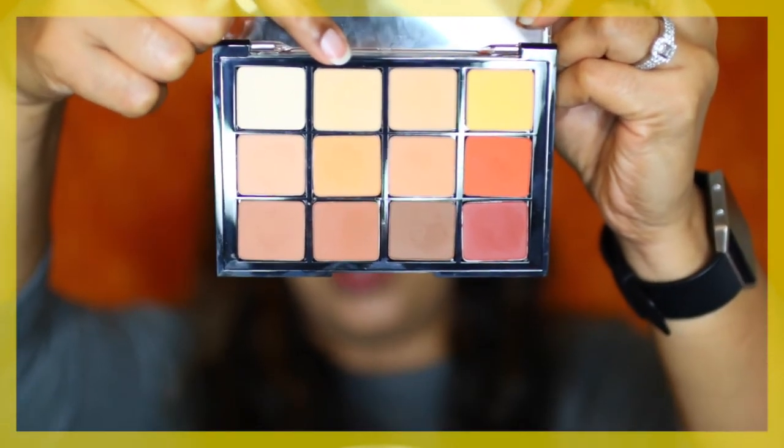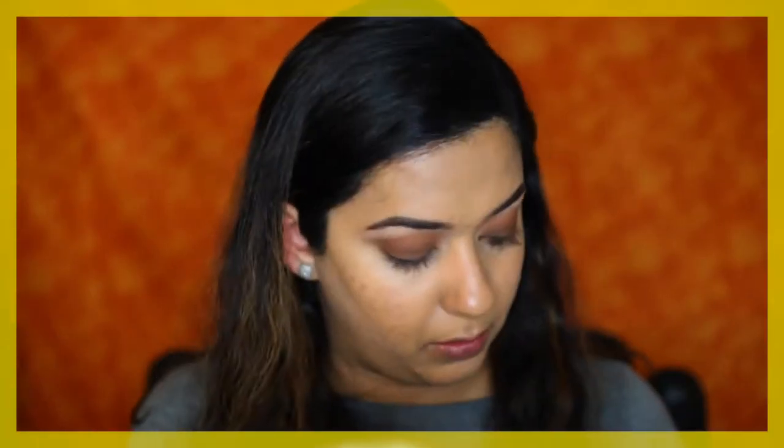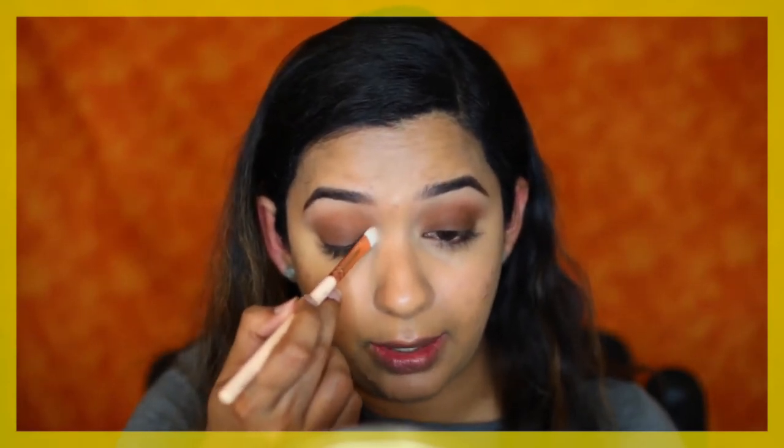Next I'm going in with this light shade, again from the Warm Matte Palette by Viseart, to use as a brow bone highlighter. I take a clean brush and buff around the edge of the brown shade. You can also take this light shade on the inner corner for a matte highlight.